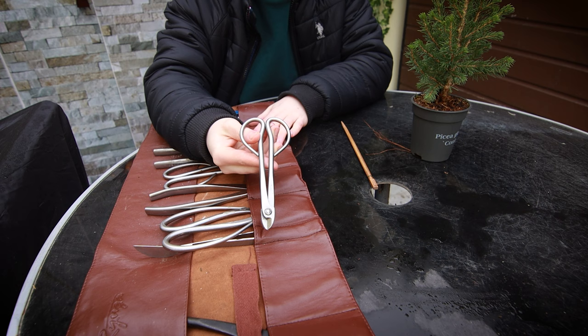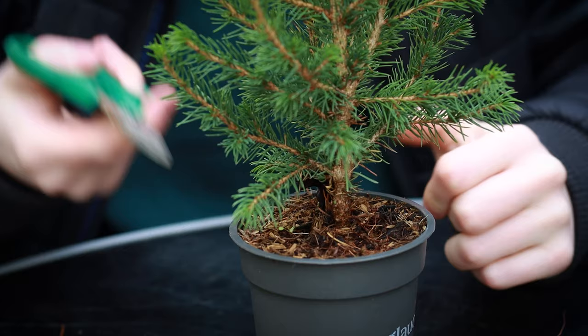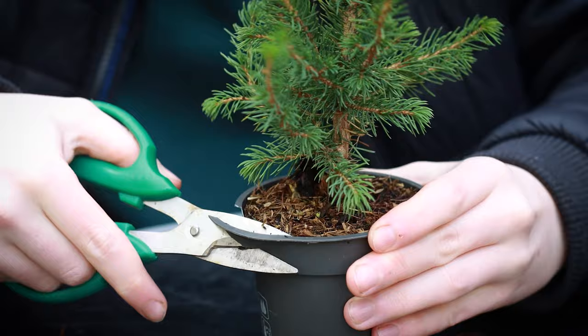The tools I'm going to be using today are a chopstick, some wire cutters, some concave branch cutters, twig cutters, and a pair of tweezers. I also have some ordinary garden scissors — I don't keep these in my tool roll, but I'm going to be using them as well. The reason I decided to use these garden scissors is because I no longer want to use my nice bonsai scissors on cutting plastic. These cheaper ones are better suited for this job — I think they cost something like maybe two pounds.